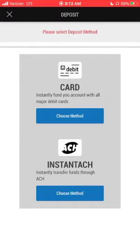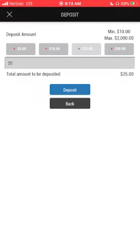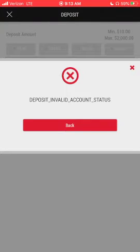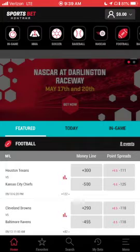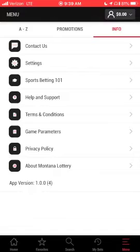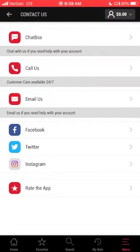However, I'm still unable to deposit. If you encounter this problem, click menu in the bottom right of the home screen, move over to info, and click contact us. You'll have options for how you want to contact customer service. I was able to chat with a live representative — explain the problem and they'll ask for your username and birth date. After about five minutes, they'll resolve the issue.